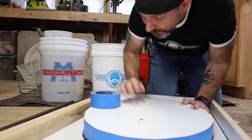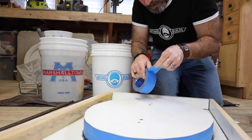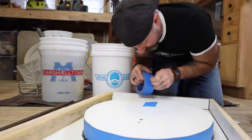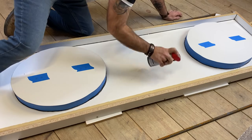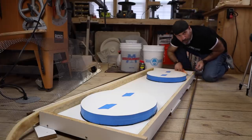Another pro tip: cover your screw holes with painter's tape so that you can get at them after they've been covered with concrete. Lube it up with WD-40 and wipe off the excess.